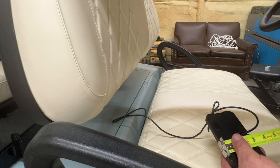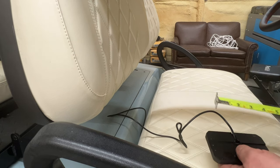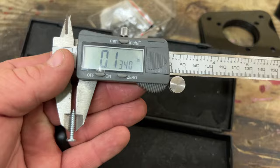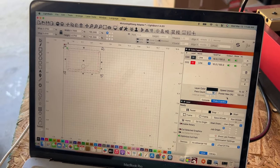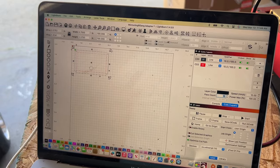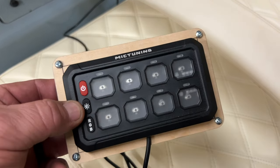The design is two and seven-eighths by five inches. Got my design ready - we're going to cut it out of wood first. Once we get the wood cut and test-fitted, we'll cut the final version out of acrylic. That's what it's going to look like - I think that looks pretty good.